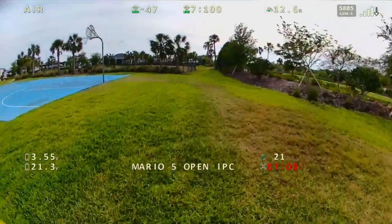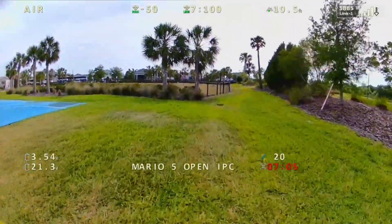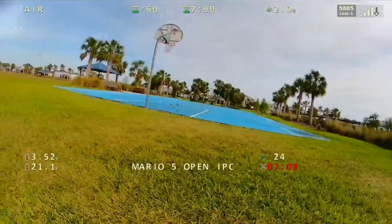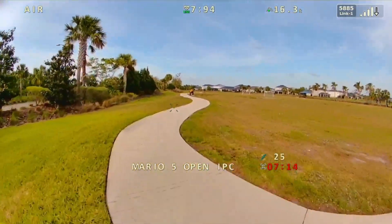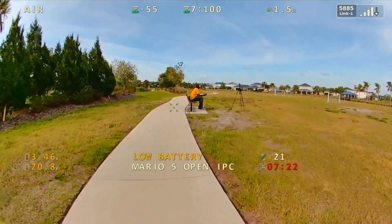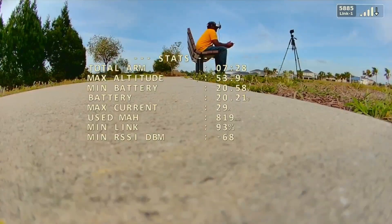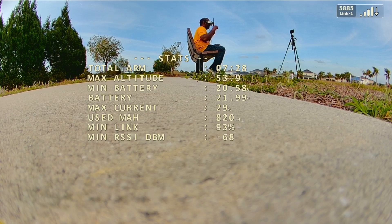All right, so obviously this is like my fourth or fifth time coming out here and this is my first time really getting some good testing. There's some breakup there. All right, time to land this puppy — I'm getting better results than in my first four or five previous days of testing. I'm excited. Let's unplug this.